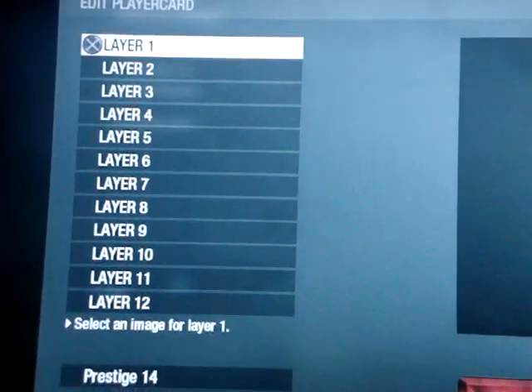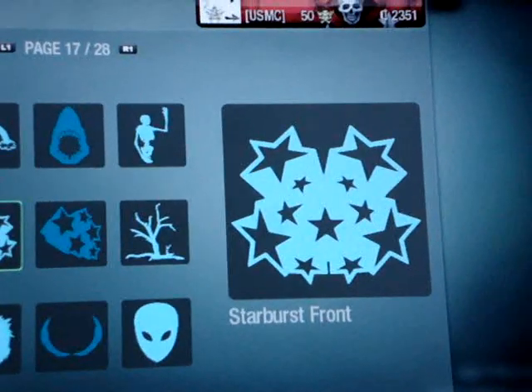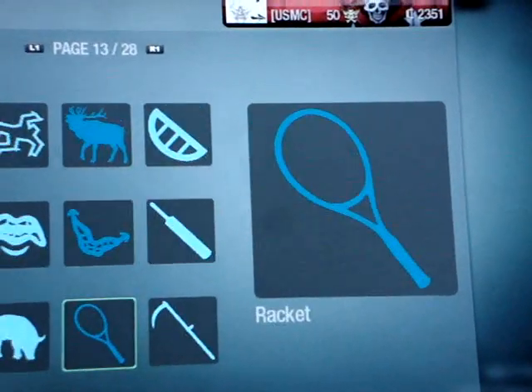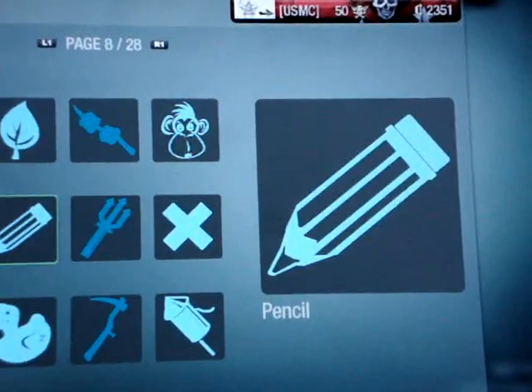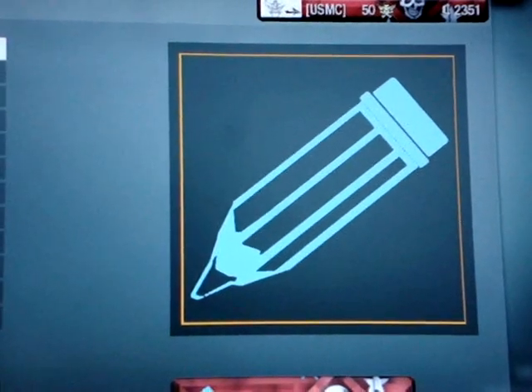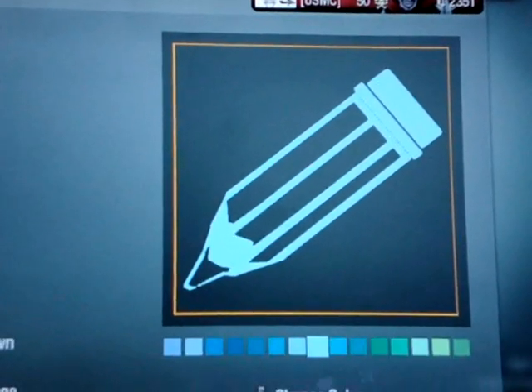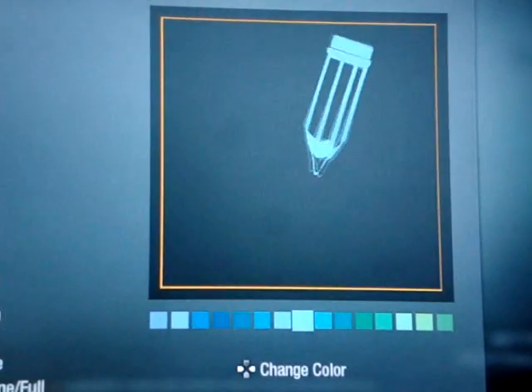Alright, first let me take it off. First of all, you're gonna get the pencil — there's a pencil on here. Or you can make your own, whatever you want. There's a pencil on page eight.